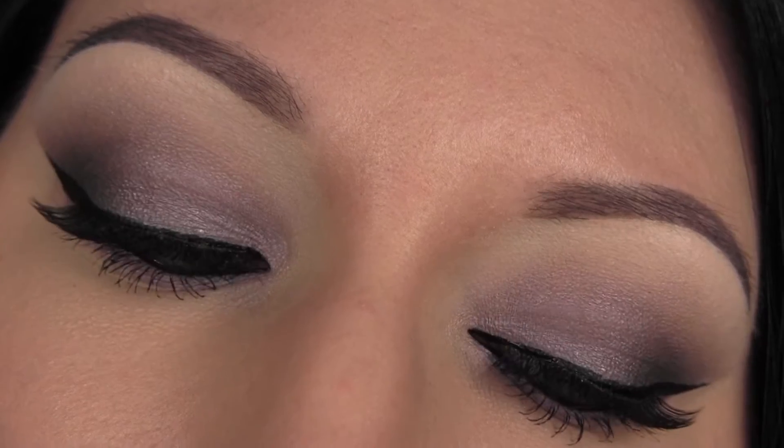Hey guys, so I have this video for you today. This is another video using the new Vice 4 palette, and I absolutely love the way this came out. This was using all shimmer — can you believe it — except for the brow bone. So I hope you guys enjoy it, and let's get started.